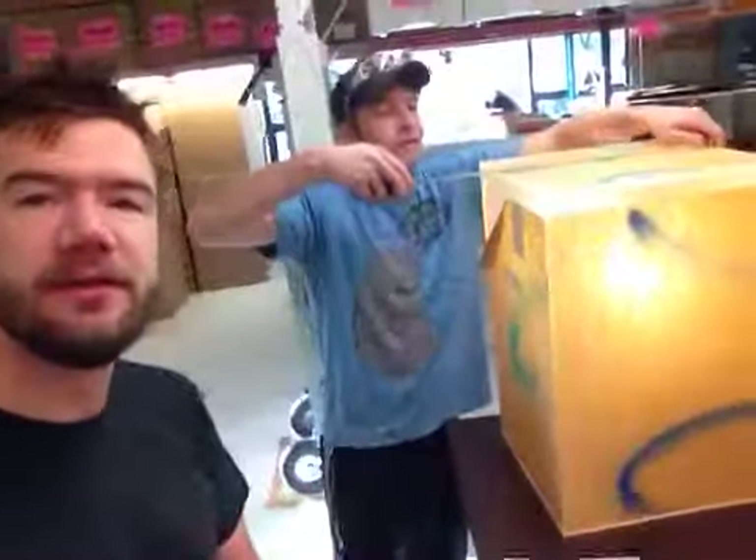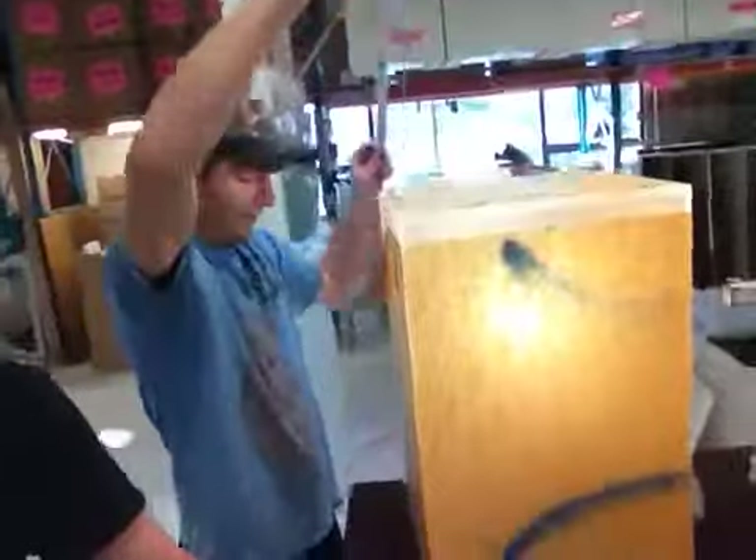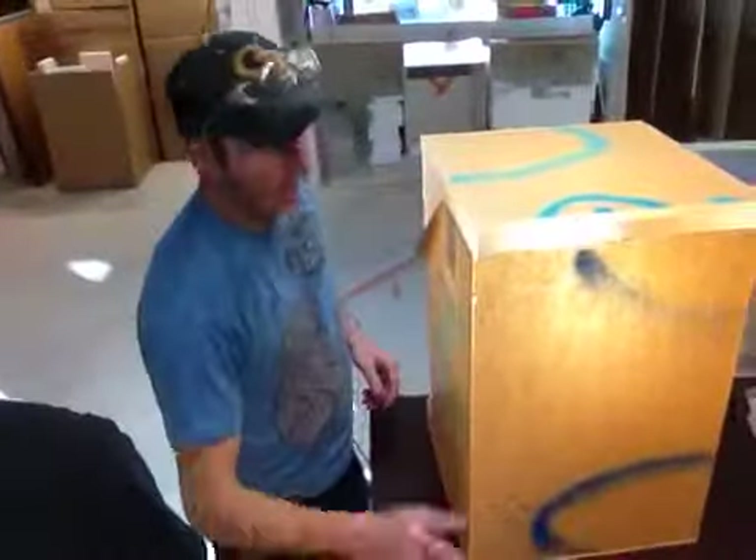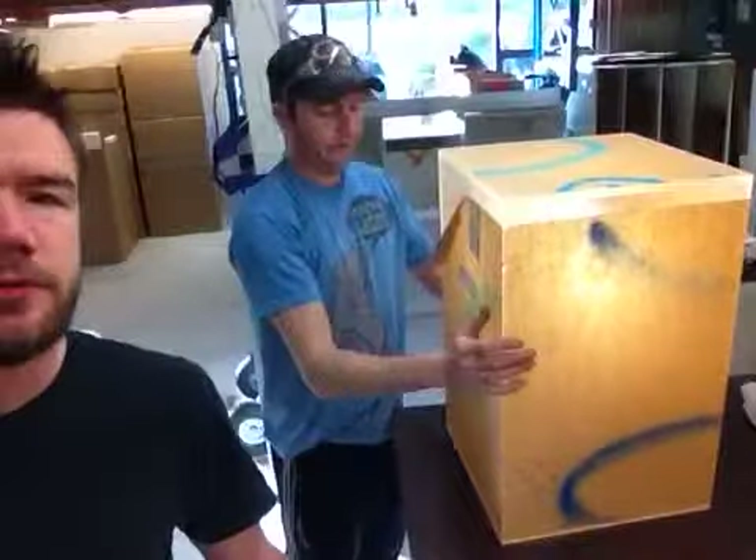I'll start with dimensions. It's 15 by 15 by 24 tall. Frosted, as you can see, and lighted.